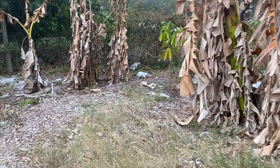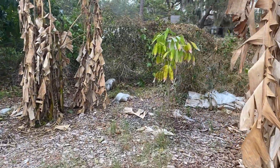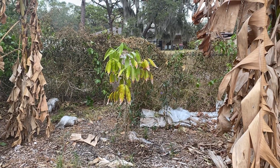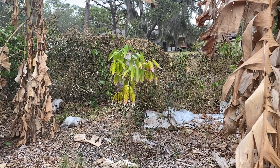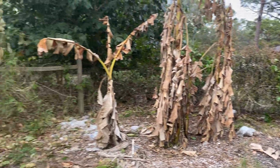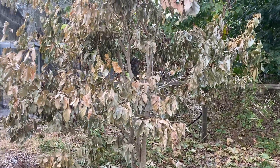This is Inga cinnamomia and it actually looks the best of all the Inga trees back here, and there's not a lot protecting it — it just had bananas beside it. And then this Inga tree looks terrible.